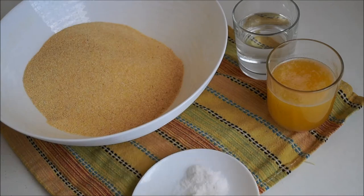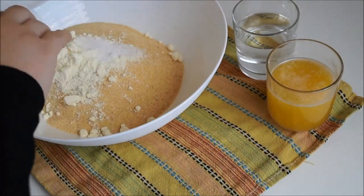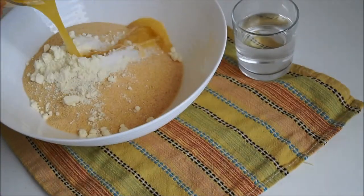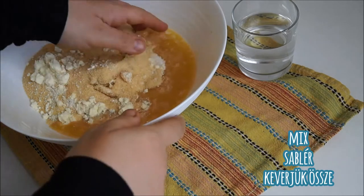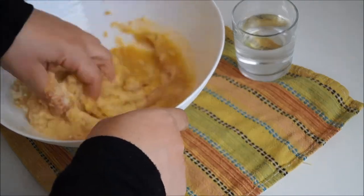We're going to begin by adding our semolina in with our milk powder and salt, and then add in the melted butter. In Kabylia they like to use olive oil, which gives it a nice distinct flavor. Make sure to mix everything well, getting all the grains of the semolina well coated with the melted butter or olive oil.